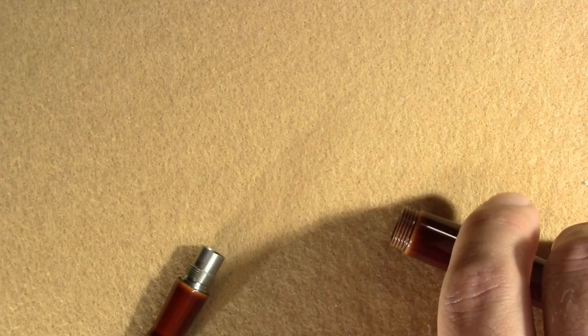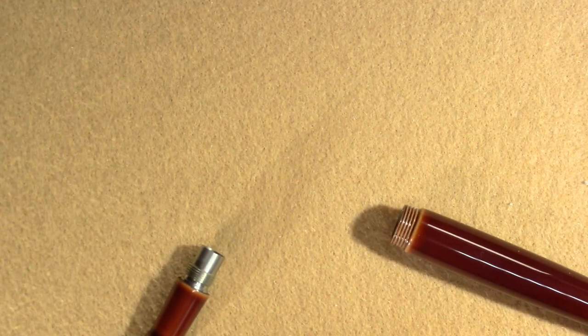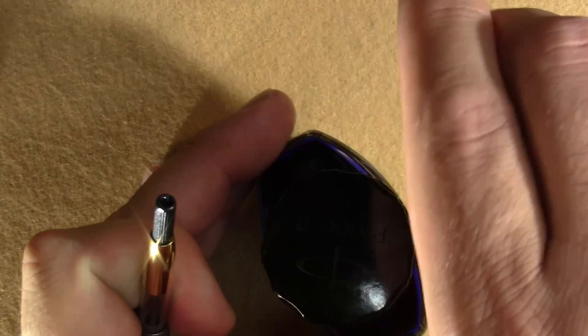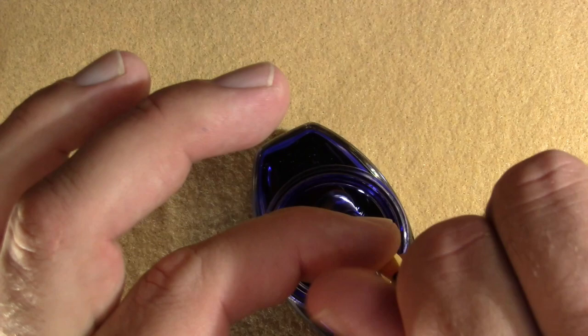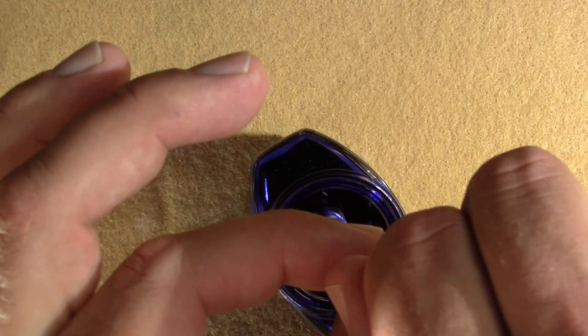They did some stuff to it to make it more flexy. Of course, like every Nakaya, it's a cartridge-converter filler. I could have put a nice cartridge in it, but I'm going to put a nice converter in it instead. You can buy these converters with some customized painting, but — seriously, why would you do that? It's a little secret that only you know. So we're going to give it a nice drink of Parker Quink Washable Blue, because that's how we roll.